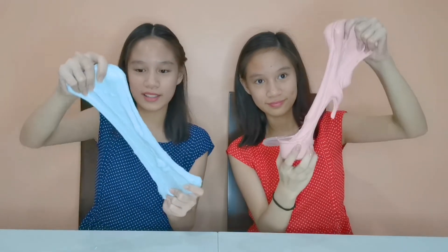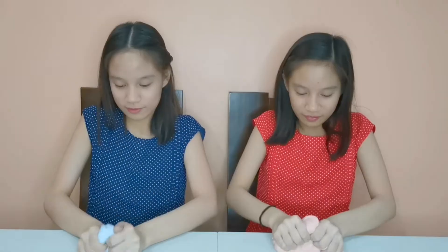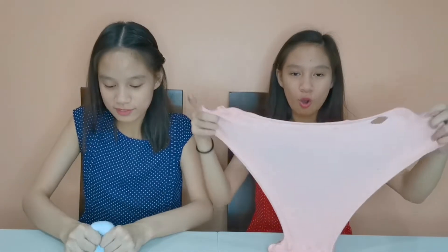Hers is so stretchy! We actually switched slimes on off-cam and hers has a really good texture — mine too! My pops are sizzly, more than crackly, while mine is more of a real crackle and it's so loud. She only used six pieces of jelly cubes! You can buy jelly cubes from our TwinTastic shop — they're only 10 pesos, which I love!